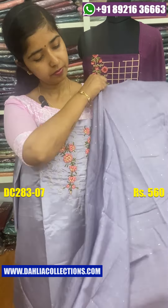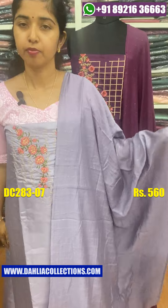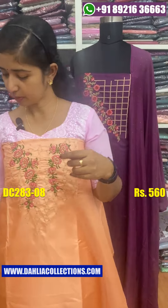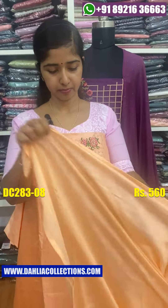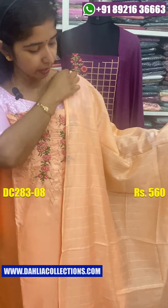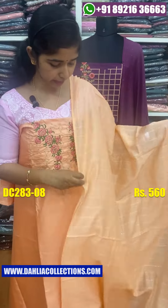This is a price for $560. This is a peach shade for the same pattern. This is the bottom. This is an Italian shirt with that. This is a price for $560.